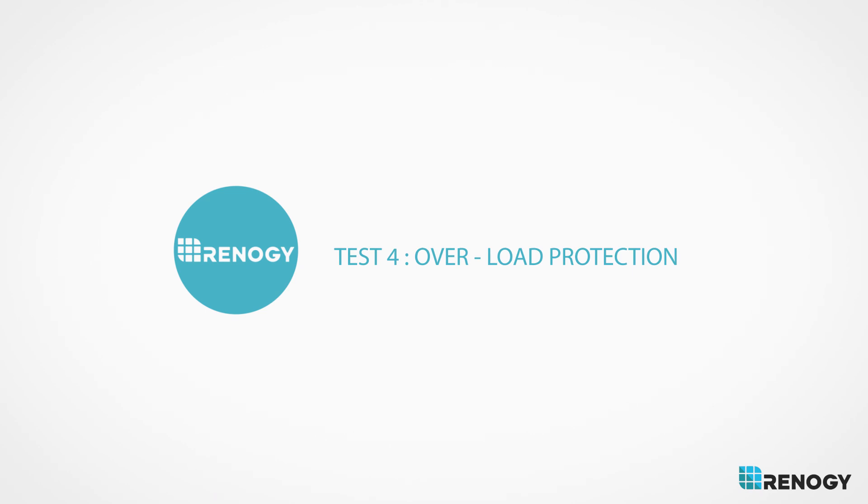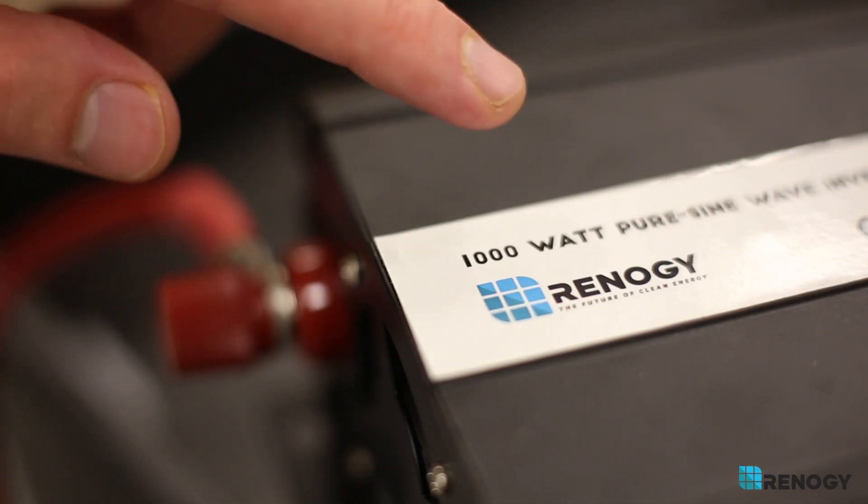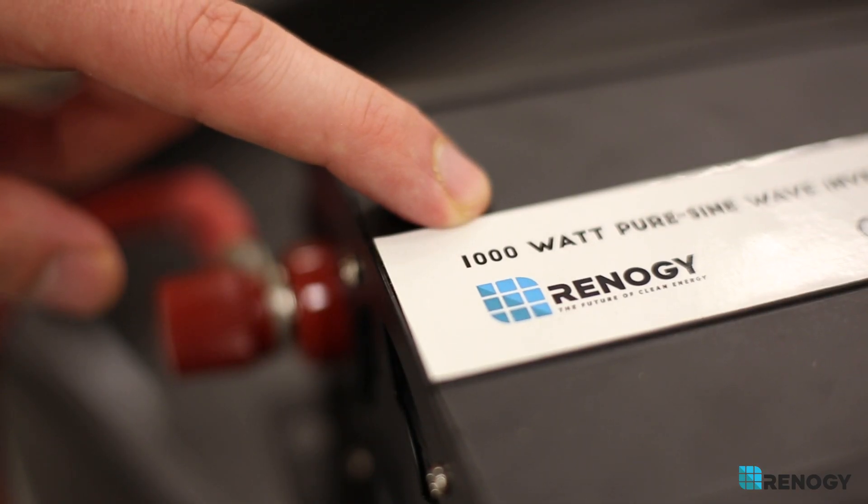Overload protection: you're pulling a much higher load than the inverter is able to handle. For example, 1200 watts AC on a thousand watt inverter.